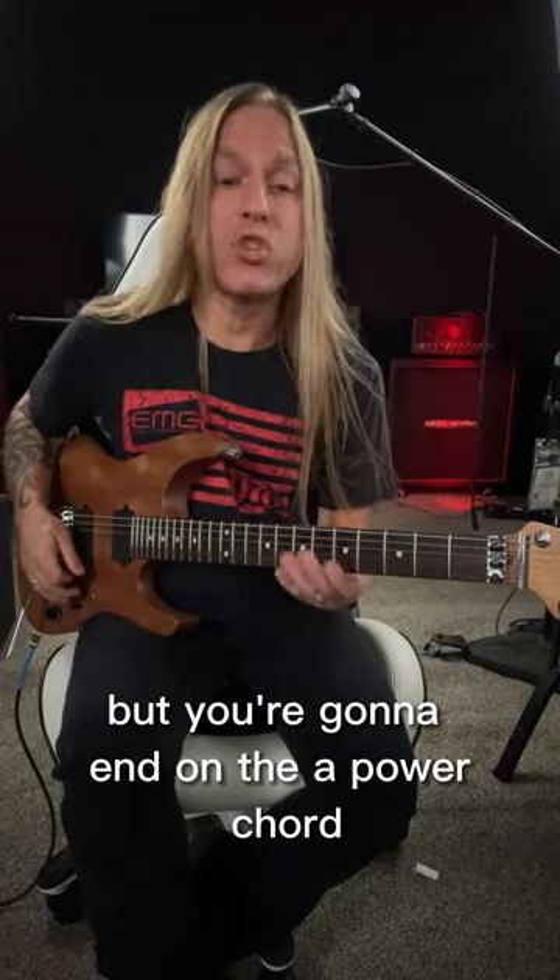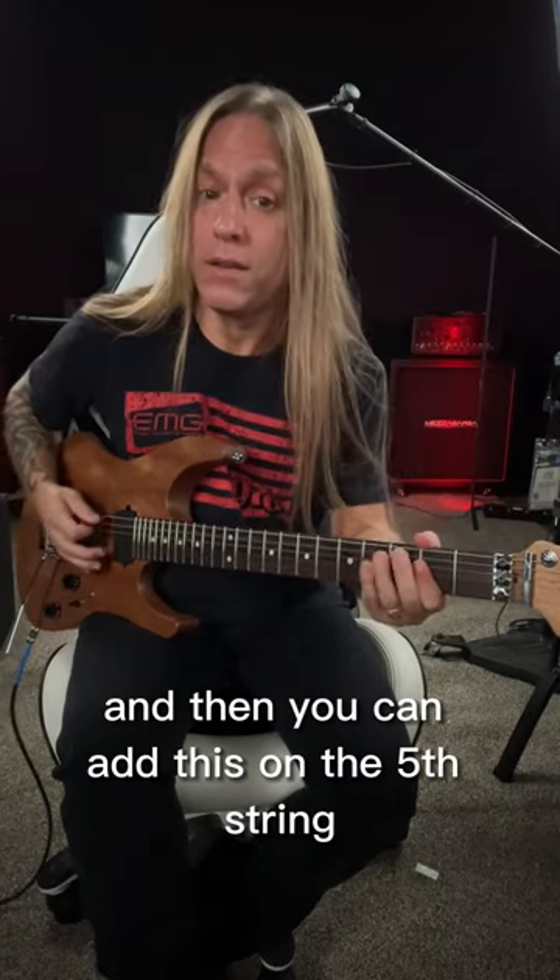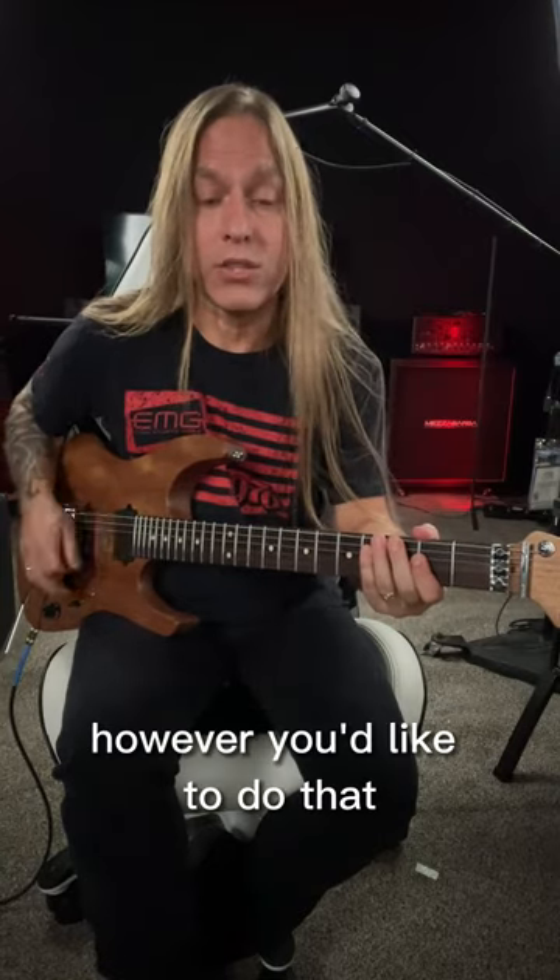Then you're going to do the same thing, but you're going to end on the A power chord, and then you can add this on the fifth string however you'd like to do that.